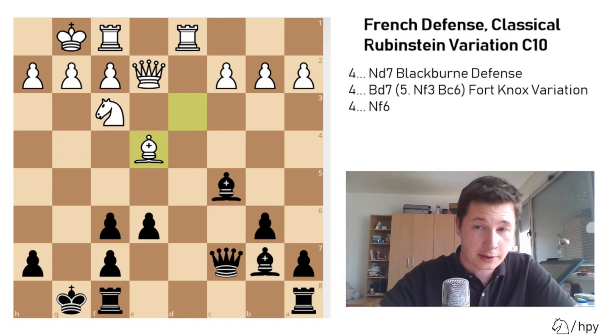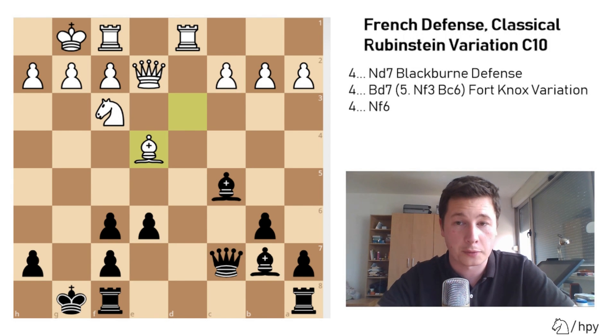That's why I mentioned at the start of the video that the Rubinstein is a pretty equal variation and not such a fighting way for black to play the French — because this position tends to end in a draw most often. Neither side has a clear attacking plan and neither side has a clear advantage. So that was it for the Blackburne defense — knight to d7 on move 4, the most common reply.